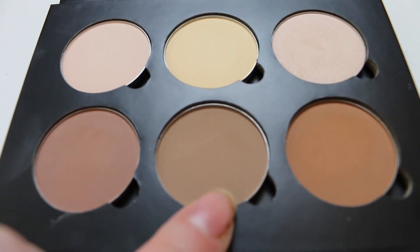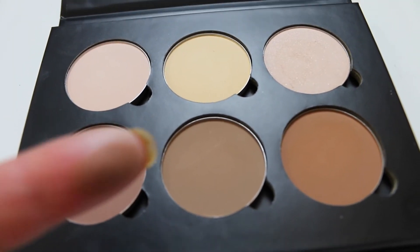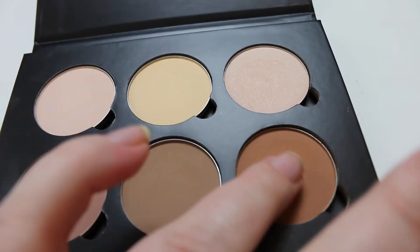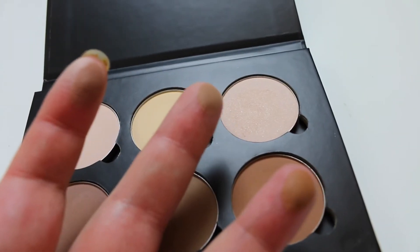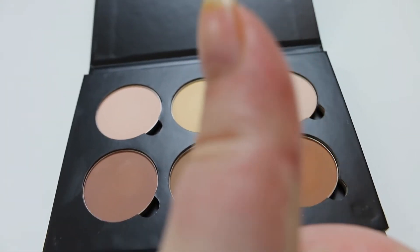Here on the bottom row, you've got Java — really nice, kind of a subtle contour. Then in the middle you've got Horn, which is nice. And then the darkest colour is Havana, which is very nice. Let me know if you'd like me to do a swatch video and talk about this in more detail — I feel like I've already spoken too much, considering there's so many products to show you.